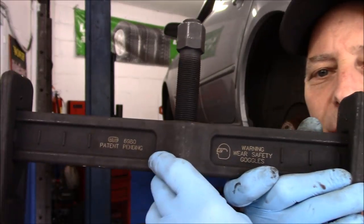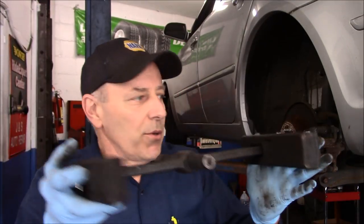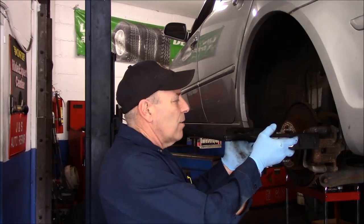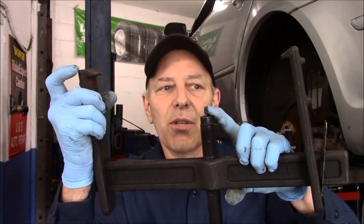The part number is 6980 — that's the part number right here. Basically it just goes on the rotor like this, goes around it, and grips the rotor with these pieces right here.